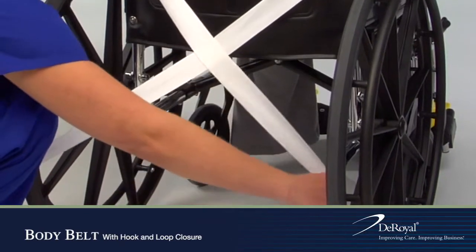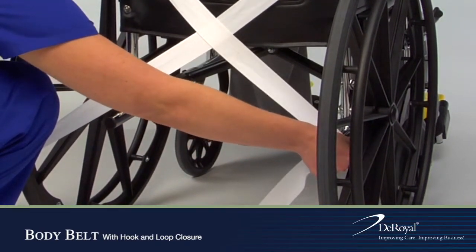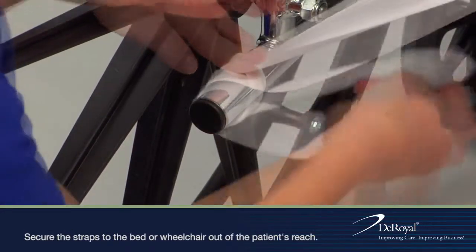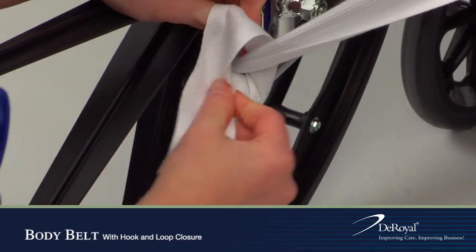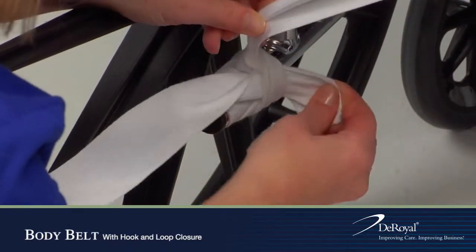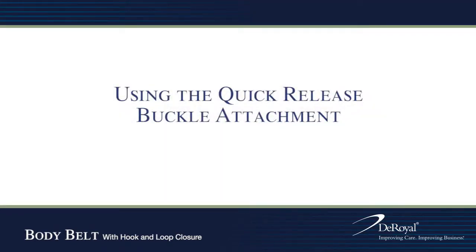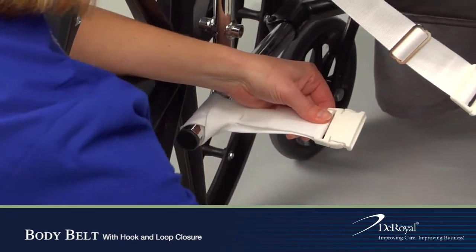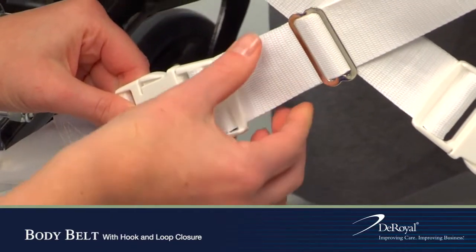Bring behind the wheelchair and cross straps behind the back of the wheelchair to make an X. Secure straps to the wheelchair tilt bars. Secure by connecting the male and female ends of the buckle.